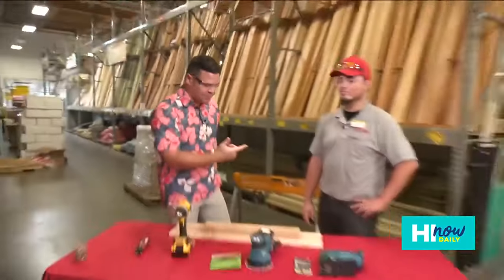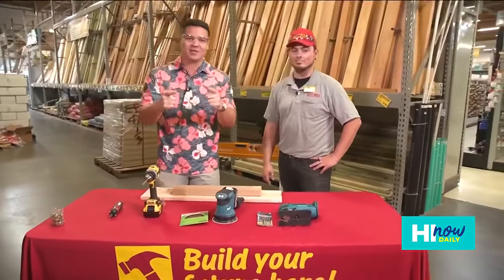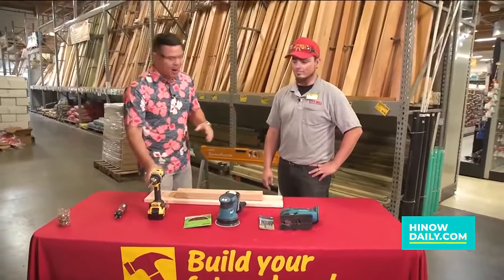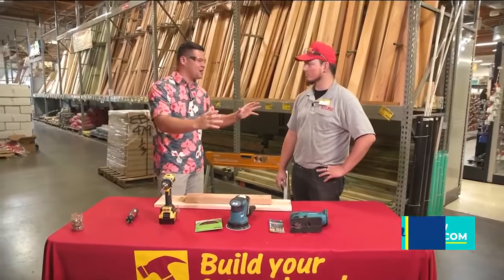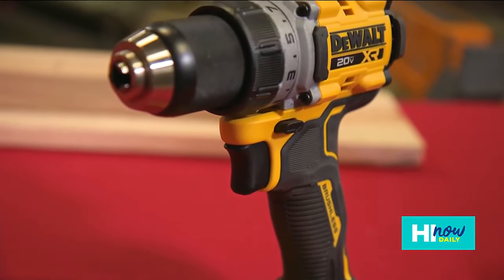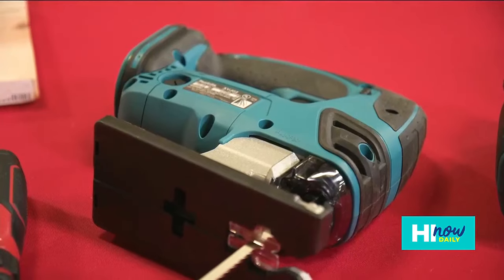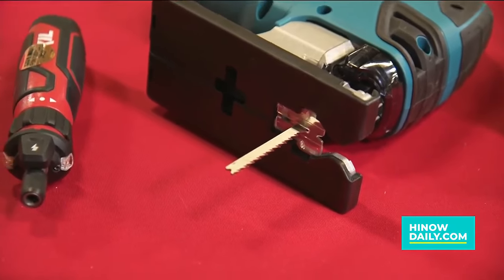Hey, how's it going? Today on Hi Now, we're over here at City Mill in Ewa Beach hanging out with Stu, and we're gearing up because City Mill has got a great power tool sale going on right now. Power tools are really one of the most universal basic necessities for anyone who wants to do a DIY. They have everything from your drills all the way down to your saws — a great chance to save some money.